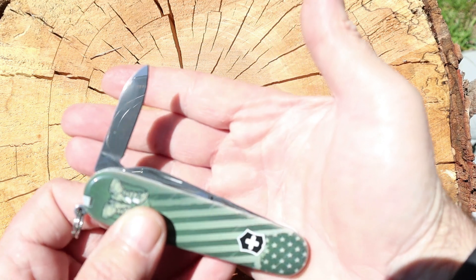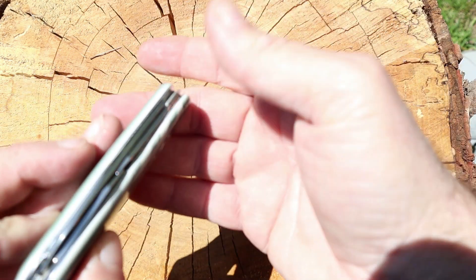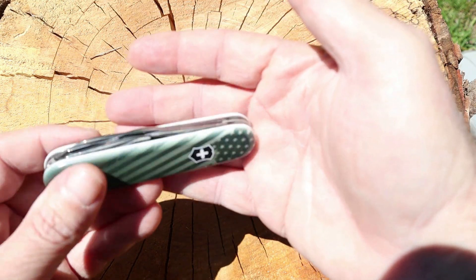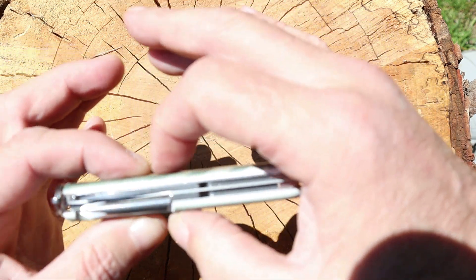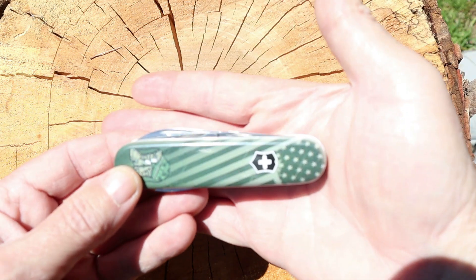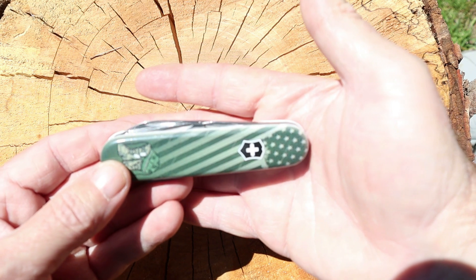In my opinion these are some of the best knives you can honestly buy and stick in your pocket, because for the size and thickness of them, you get your most money's worth out of this — you can really work with it.